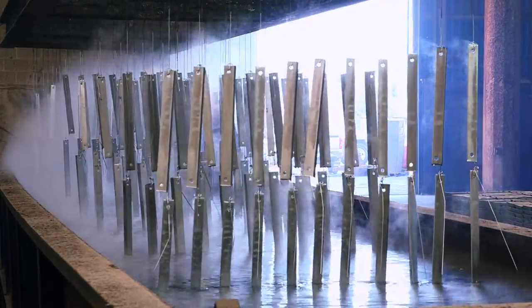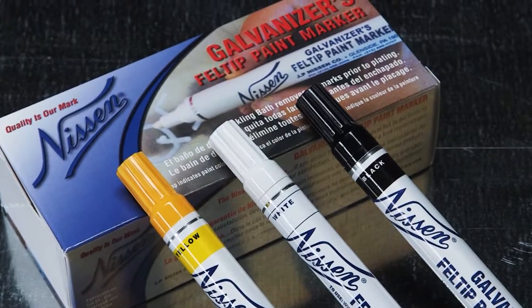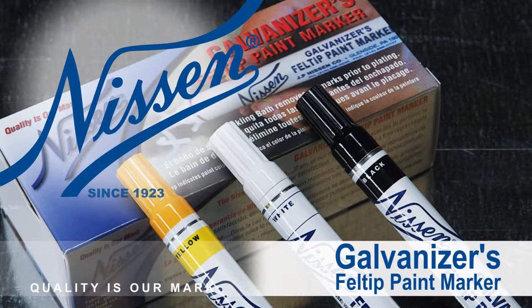Removed during the pickling bath, Nissan's Galvanizer's Felt Tip Paint eliminates the need for extensive, expensive, time-consuming touch-up work.